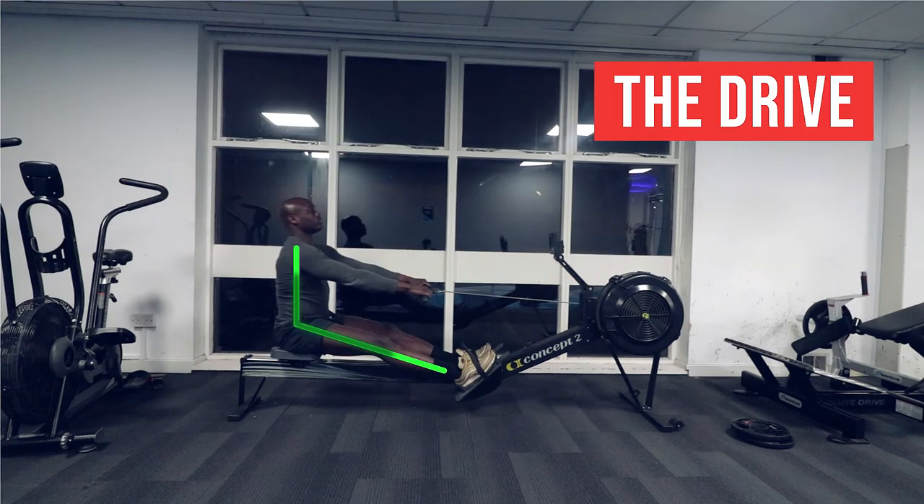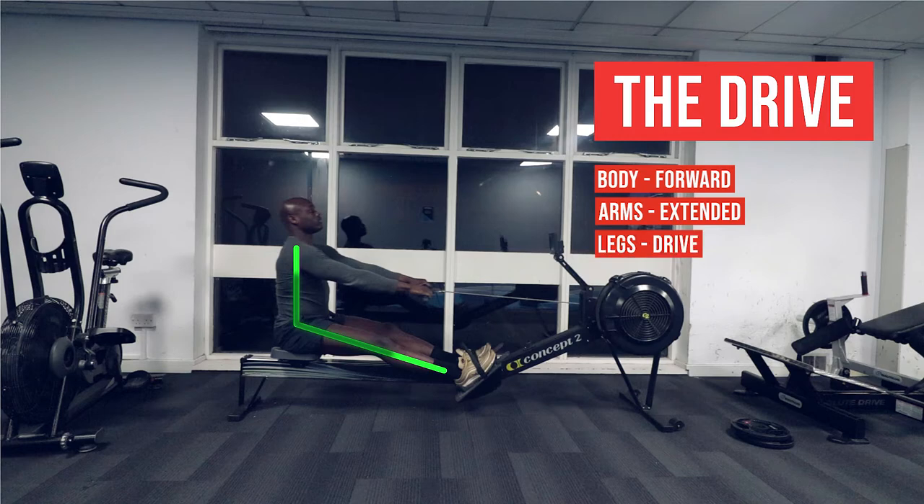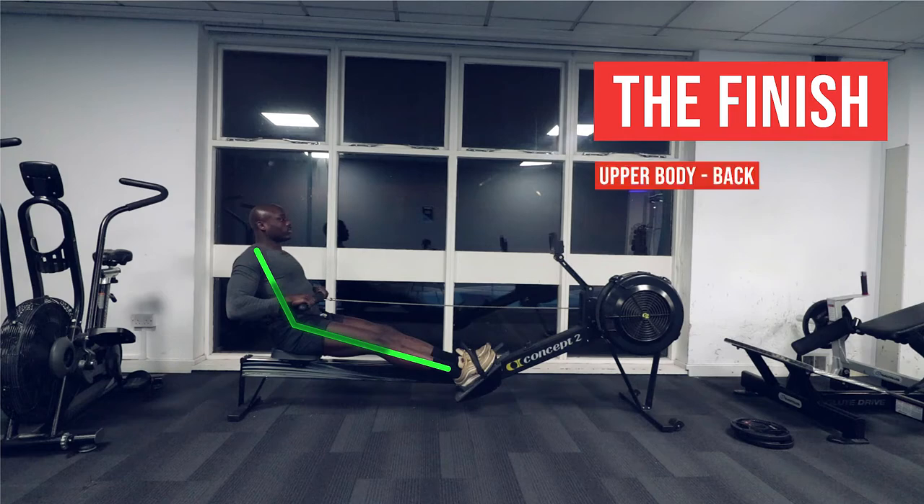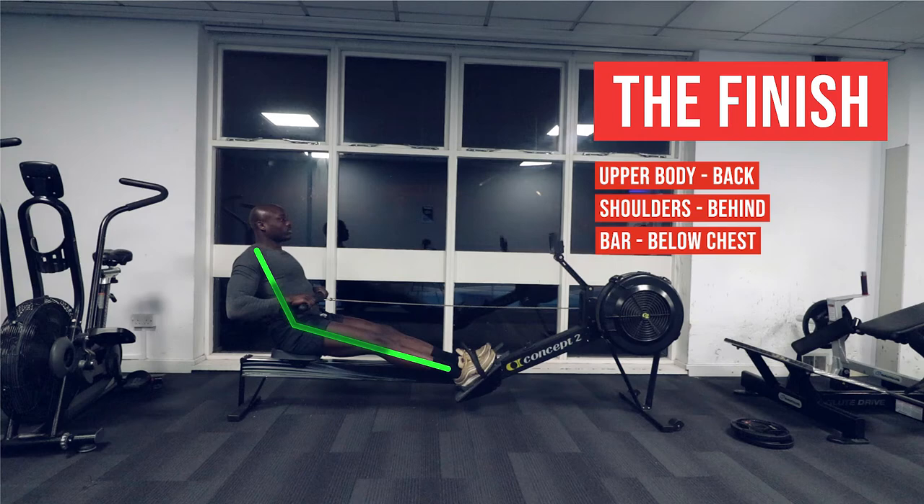2. The Drive: keep your body forward, arms extended, and drive with your legs. 3. The Finish: keep your upper body back, shoulders behind, and the bar below your chest.